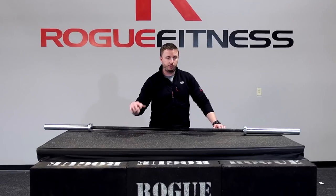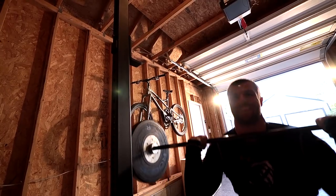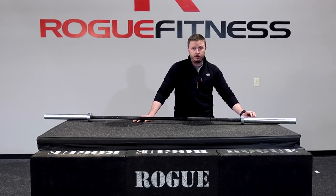Bars are a pretty important purchase. As you're looking at what's the first piece that I need to put in my garage, my warehouse, or my CrossFit affiliate — whatever it is — you're better off to put a little investment up front and get the right bar. So if you have any questions, just shoot us an email at team@roguefitness.com.